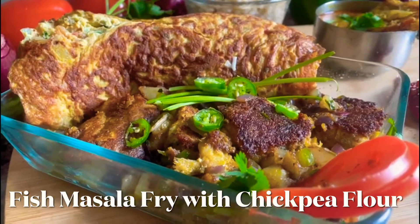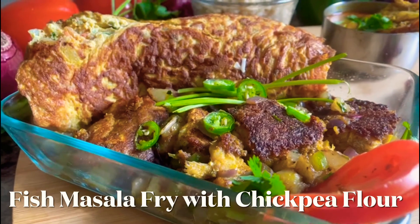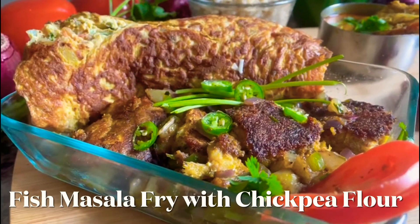Hi, hello, welcome to my channel. We are going to show you a fish fry with chickpea flour. Let's see the video.